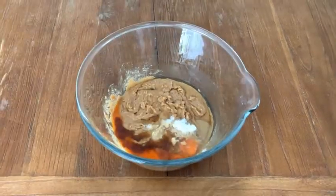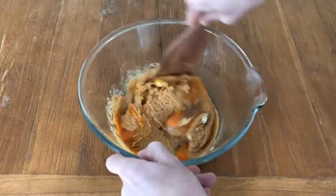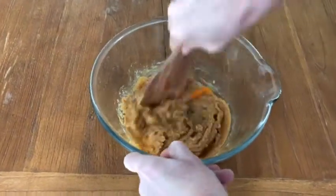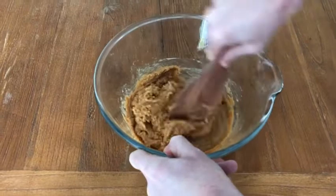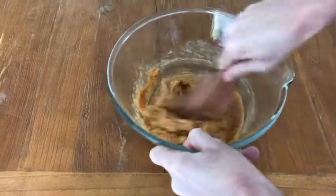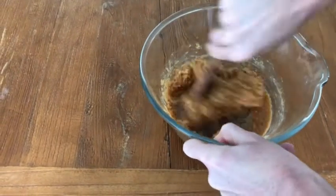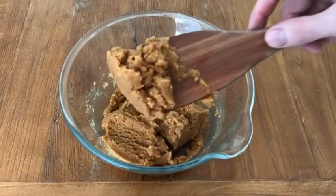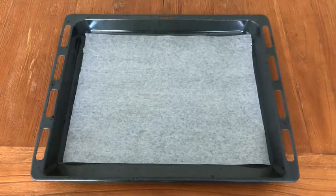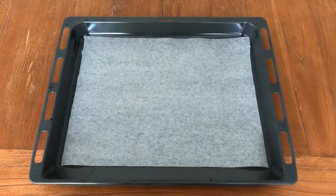Using the same spoon or spatula we're now going to mix this up, starting off slowly again. We want to get everything well incorporated — the dry ingredients and the liquid ingredients all mixed together. We want it to be a nice even smooth texture. When you're finished you want it to look something like this: it's sticking to the spoon and it's relatively thick. That's what you want. So parchment paper onto a lined baking sheet.